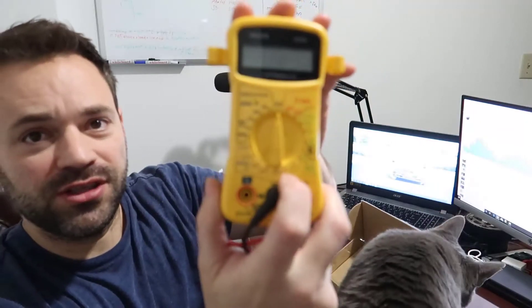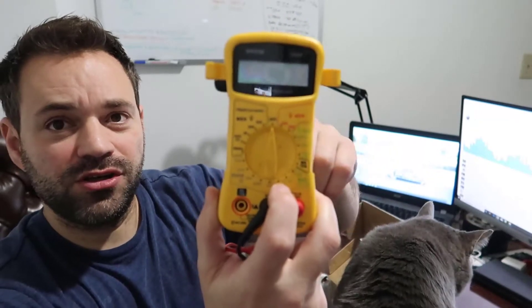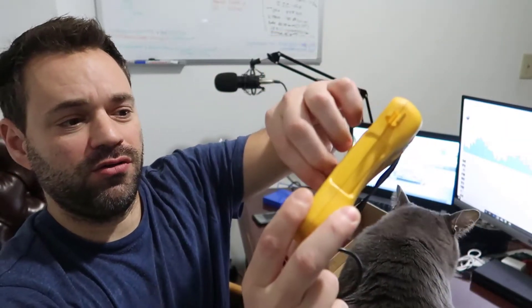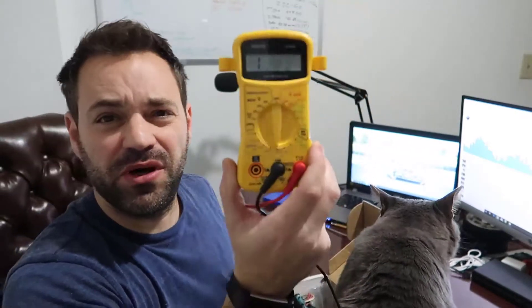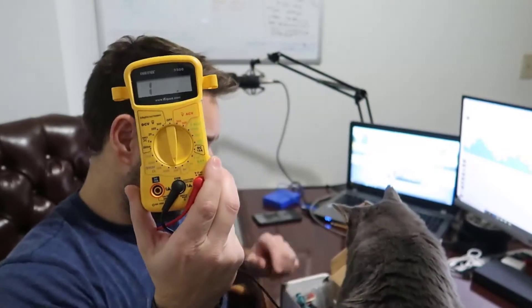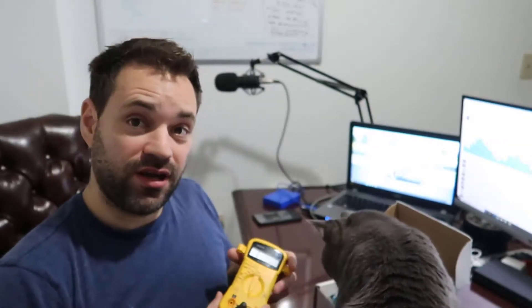We need to put the multimeter on ohms. On this side I am going to put it on the smaller range. In my case that is 200. 20 might work, but 200 is enough for us. And we are going to use this to test. I have to take this cat out of here because it is not going to leave me alone.